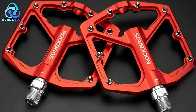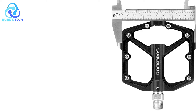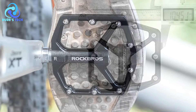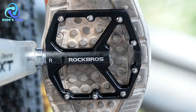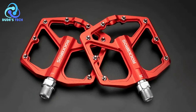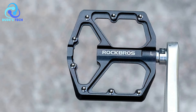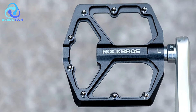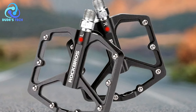Lightweight and stylish: Constructed from lightweight materials and featuring a stylish design, the Rock Bros K203 pedals add minimal weight to the bike while complementing its aesthetics. Sealed bearings: Equipped with sealed bearings, these pedals are waterproof and dustproof, ensuring smooth rotation and durability even in challenging weather conditions or off-road cycling environments. Anti-rust surface: The pedals undergo an anti-rust process, enhancing their longevity and maintaining their appearance over time, contributing to durability and resistance to corrosion.